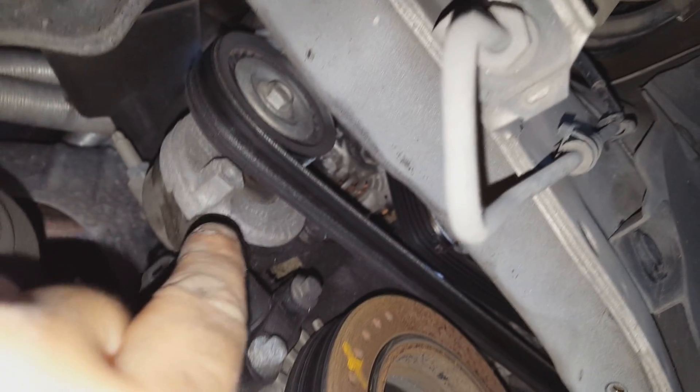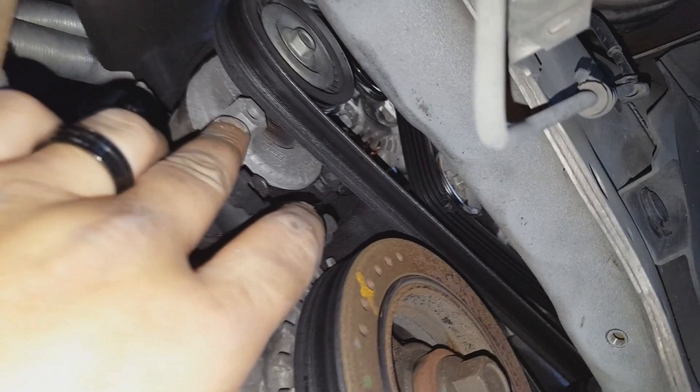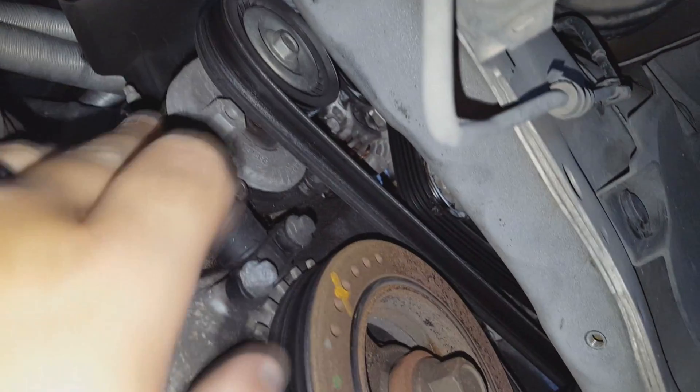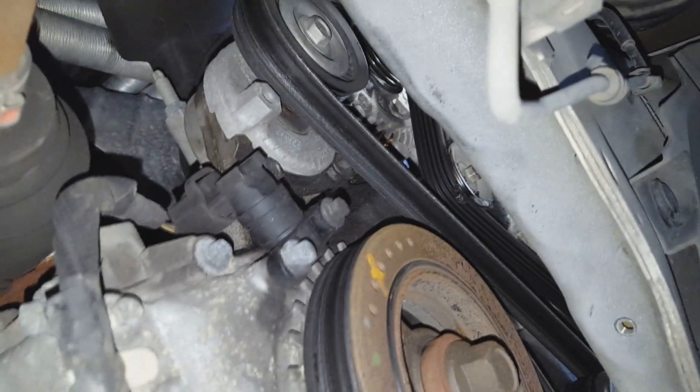This is your belt tensioner here. You just get whatever size socket that is — I'm going to guess around 16, we'll see. Turn that and it'll loosen the belt, and then we'll pull the belt off.